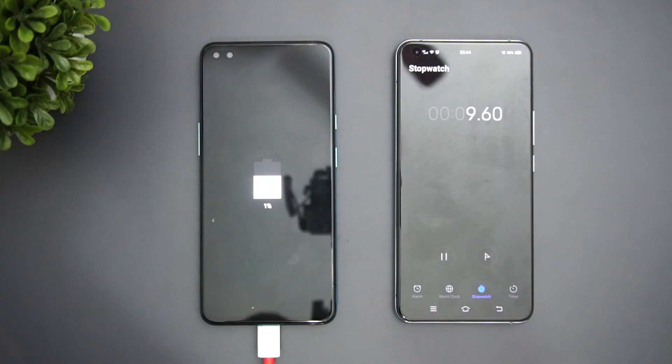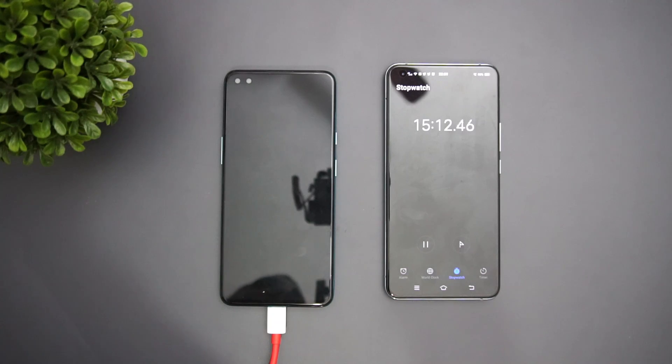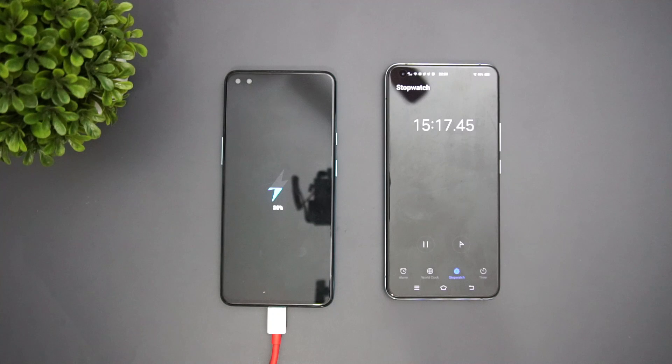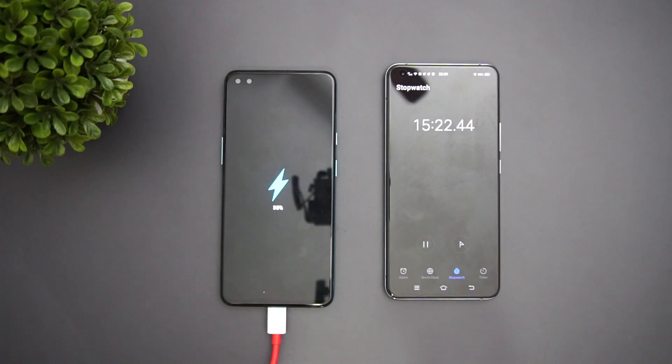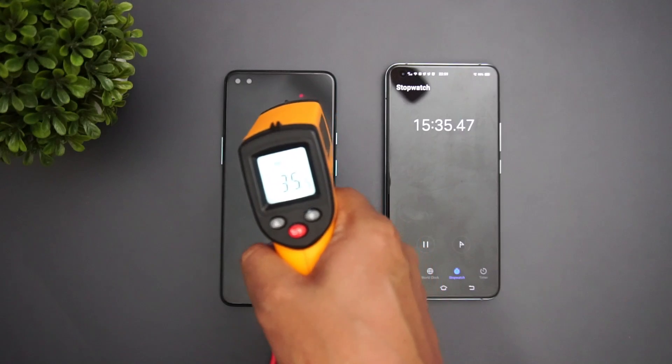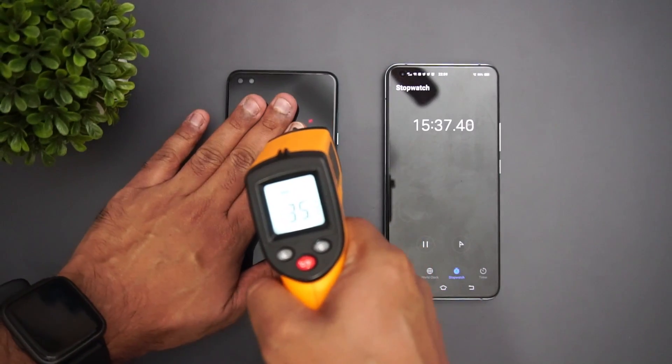We'll check results at 15 minutes, 30 minutes, and track the full charge time with the 30-watt charger. Now we're at 15 minutes of charging — you can see 30% battery. We're also checking the temperature. OnePlus chargers generally don't heat up the device much, and it's reading just around 35 degrees.